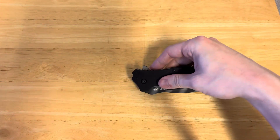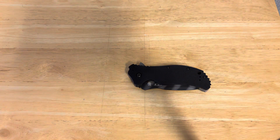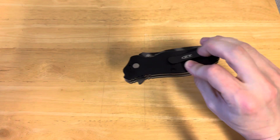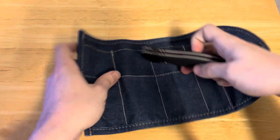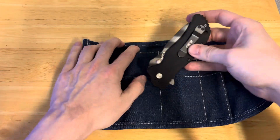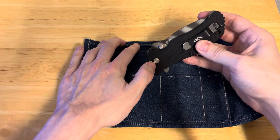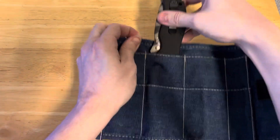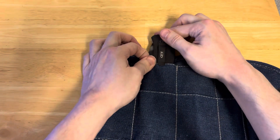This is an assisted knife, so something to be aware of. You also have left-hand and right-hand tip-down and tip-up carry. I have changed this from tip-down, which comes from the factory, to tip-up.